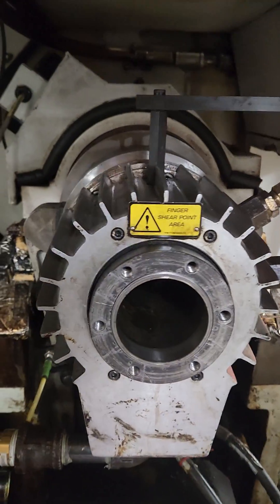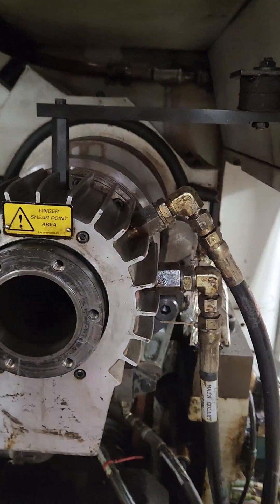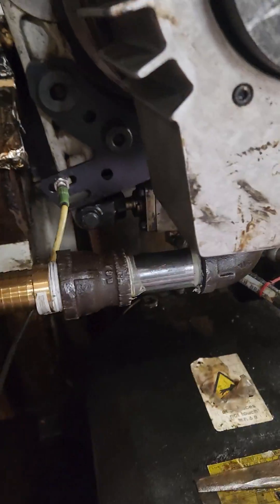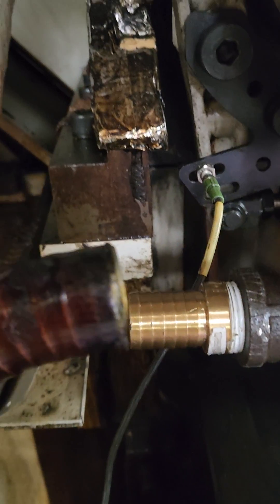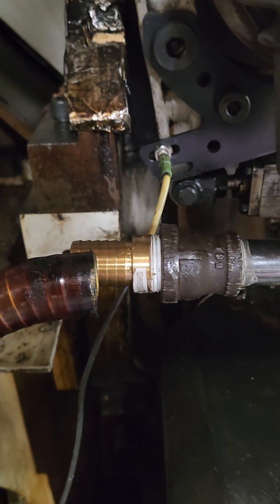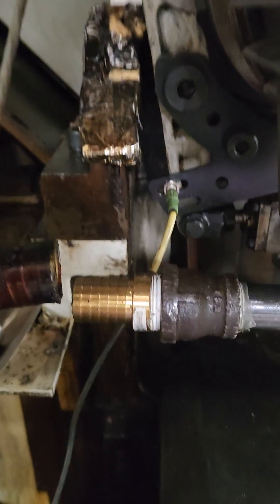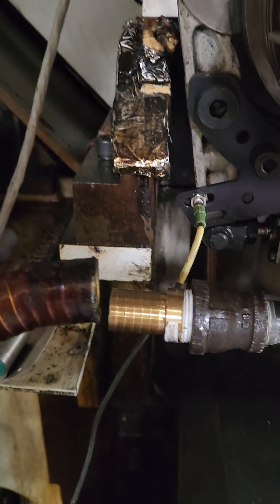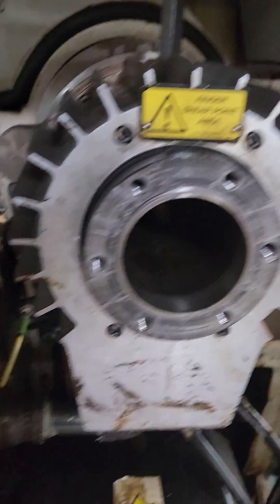I'm installing the actuator that I just put new seals in. There are a couple of things I want to go over. This hose is very brittle, and the only way you're going to get these on and off is with a heat gun on them.